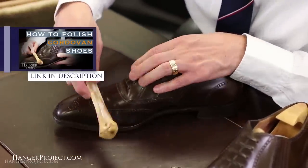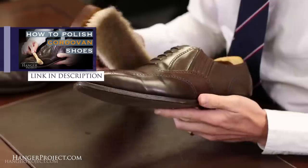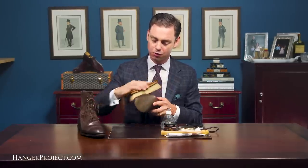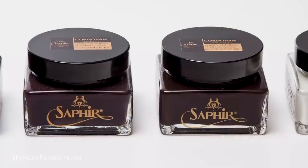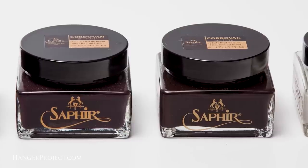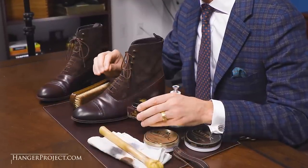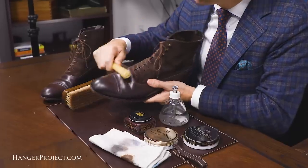Cordovan does require its own special care and we have an extensive shoe shine tutorial on our YouTube channel on how to care for cordovan leather shoes. The most important care you can do is actually just frequent brushing with a pig bristle brush, because cordovan shines up quite well with just brushing due to those natural oils tanned into the leather. We recommend the primary use of the Saphir cordovan cream polish for conditioning and repigmentation. This is based on neat's foot oil with no solvents, so it feeds the leather keeping it soft and supple without altering the texture. The other unique product for cordovan care is a deer bone, used to work the creasing out of the vamp of the shoe.